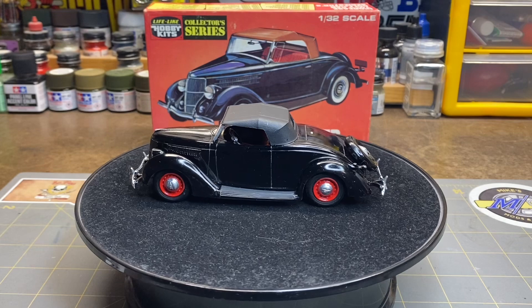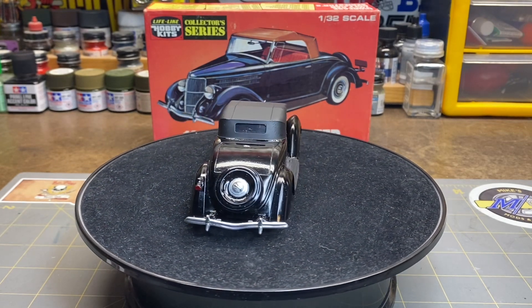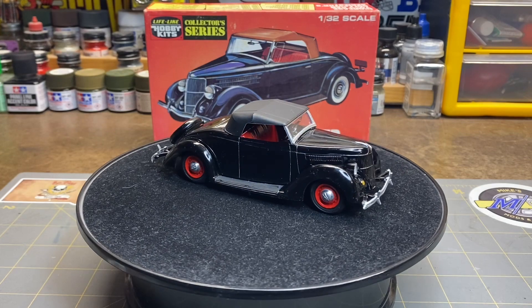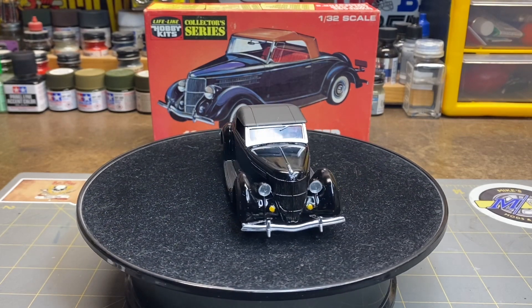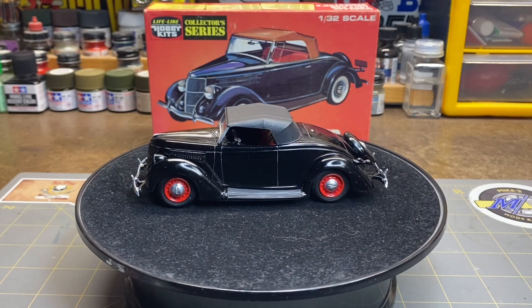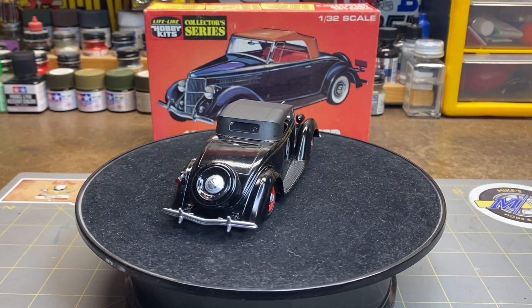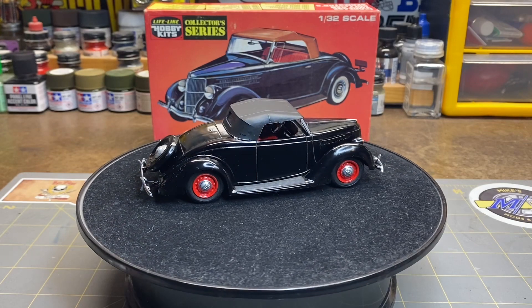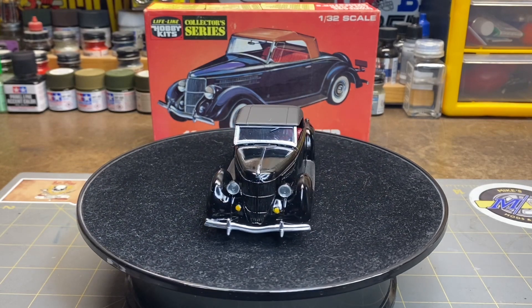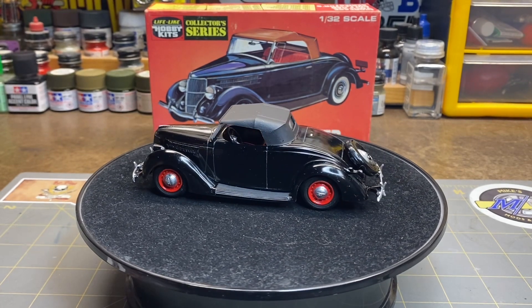Good morning everyone, Greg here and back to workbench with a completion to show you today. I have the final of the small scale group build that is sponsored by Sean at the Model Car Guy channel and Brian at BG's Model Workshop. Thank you both for sponsoring this group build — this is my second time doing it and it's always a good time, so I got her finished up.